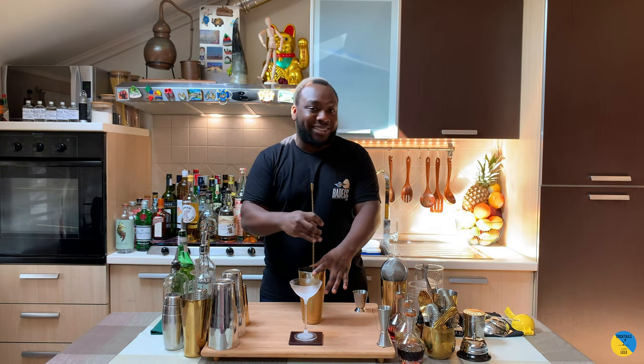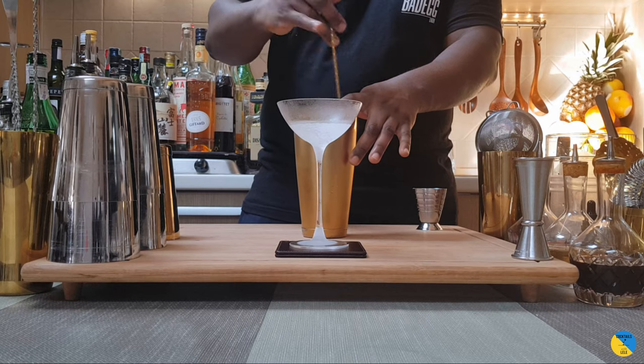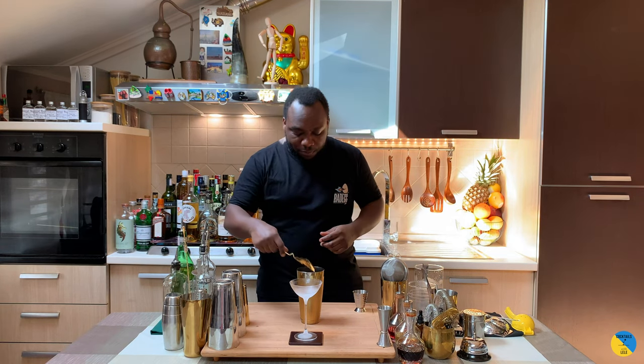It's a very old school drink — only bartenders know how to make it and it's delicious. We're gonna use the julep strainer on top and strain the drink.